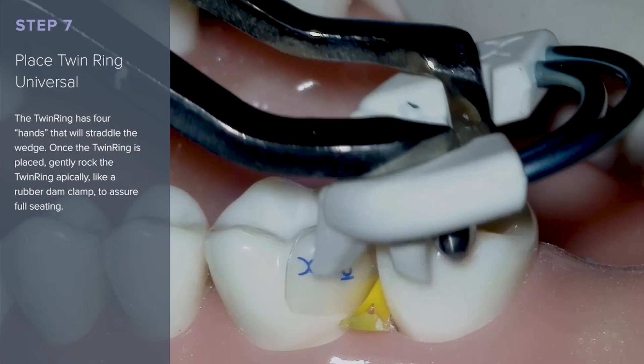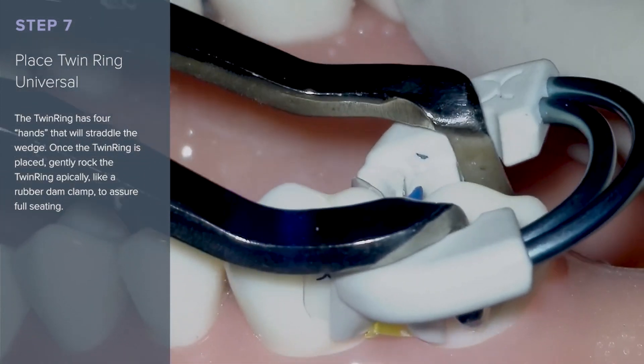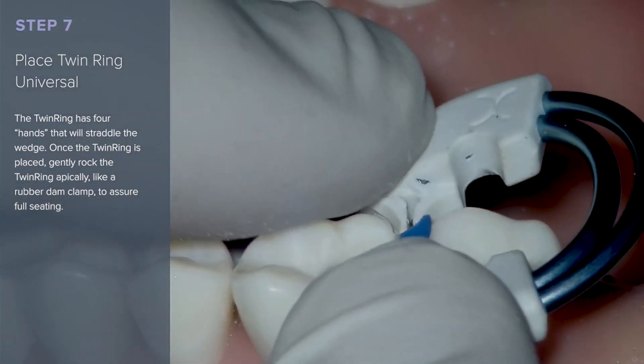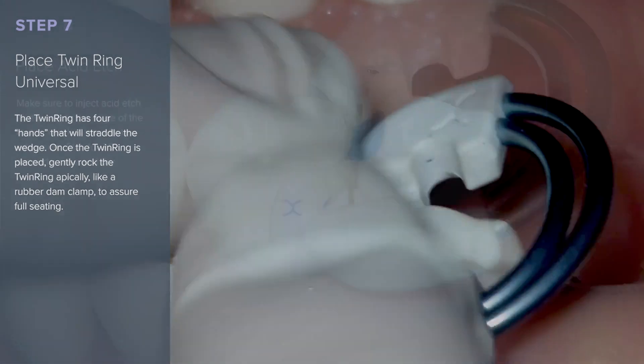Place the twin ring universal. The twin ring has four hands that will straddle the wedge. Once the twin ring is placed, gently rock it apically like a rubber dam clamp to assure full seating and full power.